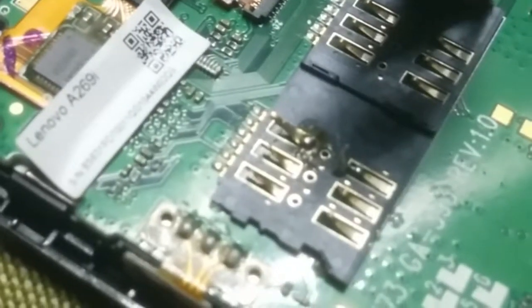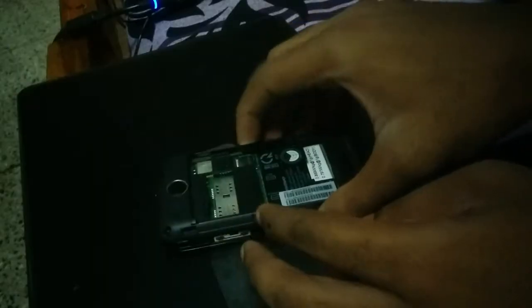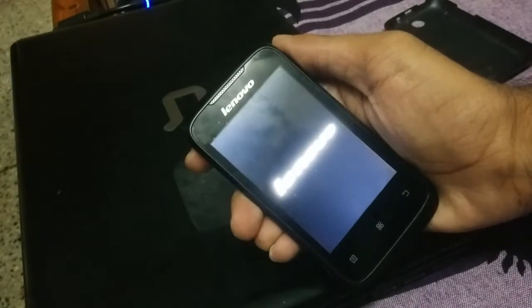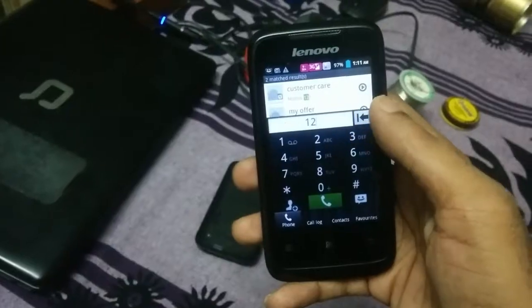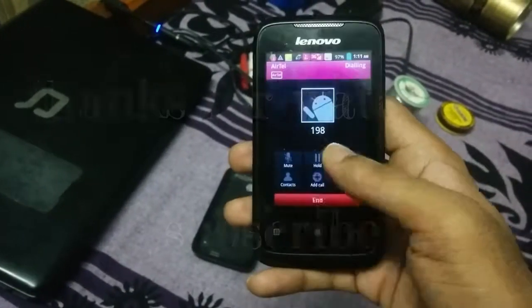So I decided to solder it with a new pin which I took from an old phone, and it started working. Now I will give this phone to somebody who can make the best out of it. As always, thanks for watching.